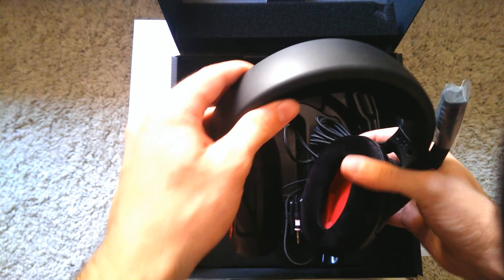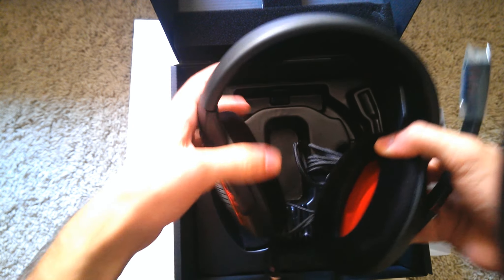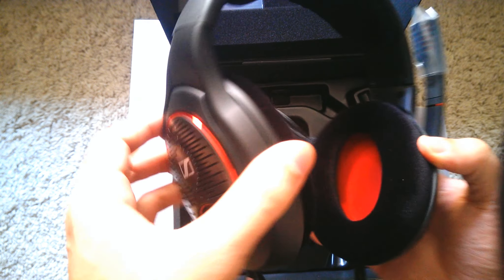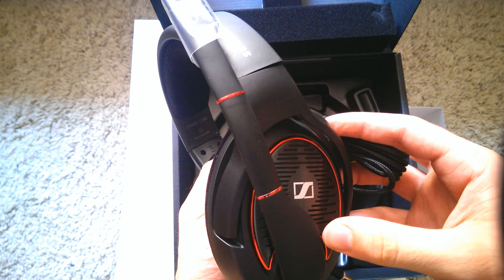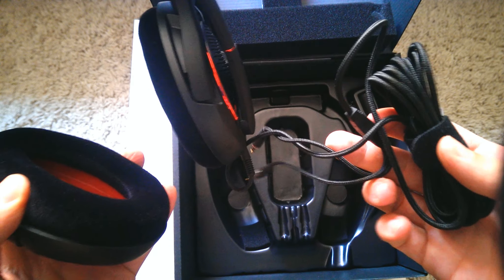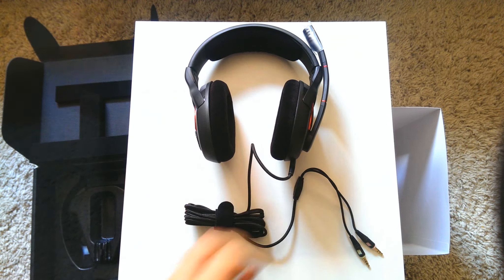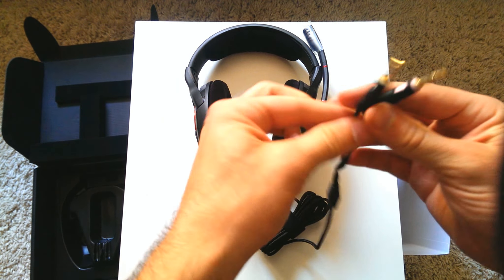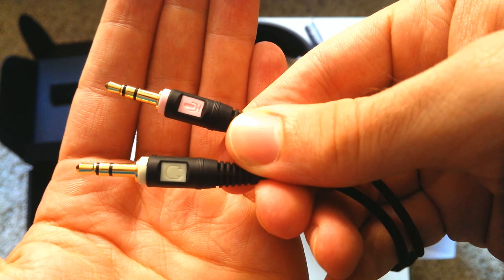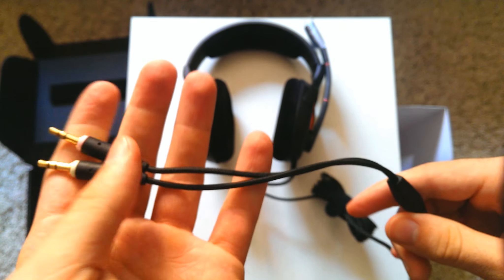Just the headset with the cord, and a little cable tie wrap for your cords and cables if you want to tie them up since they're too long. The cable is actually three meters long, so even if you're sitting a bit further away from your monitor or TV, everything will be fine. Right here we have a close-up of the 3.5mm jacks.